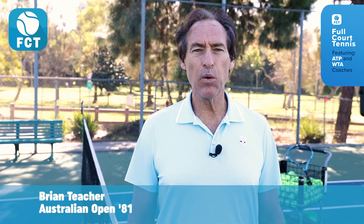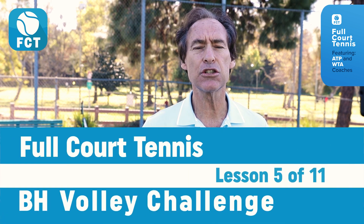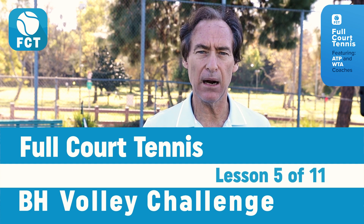Hi, Brian Teacher and welcome back to Full Court Tennis. Today, on the fifth step of the Backhand Volley Challenge, I'm going to show you how to extend your shoulder through the hit for more power.